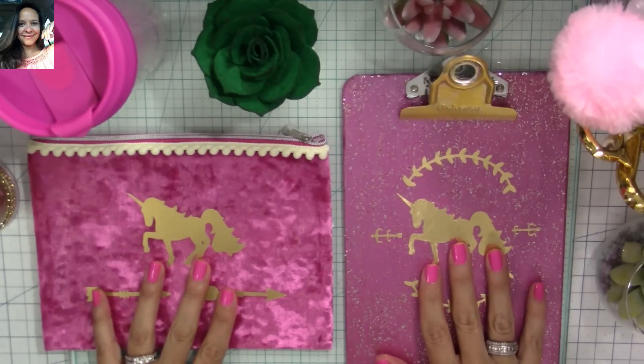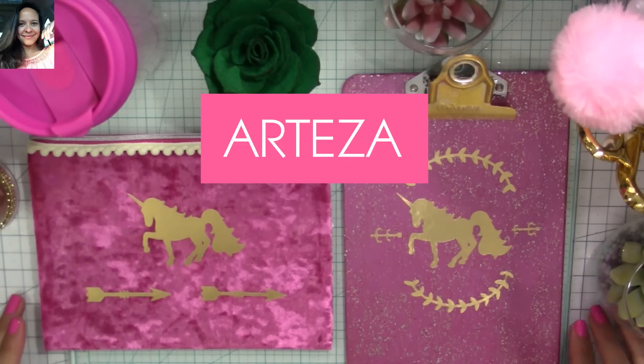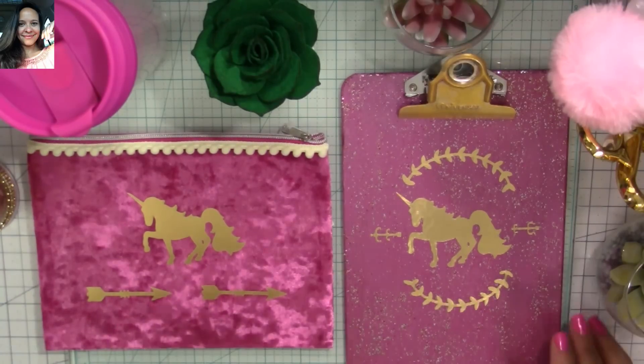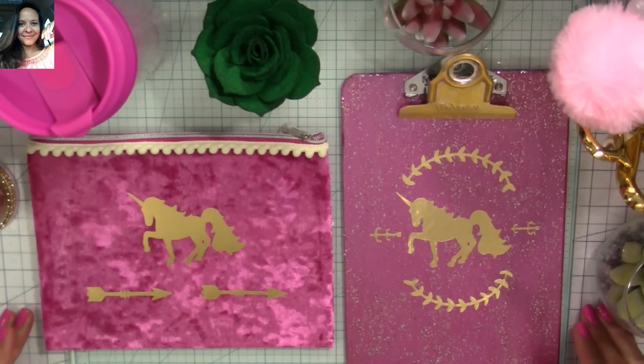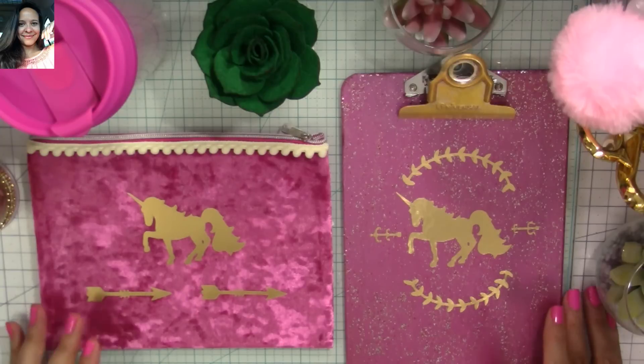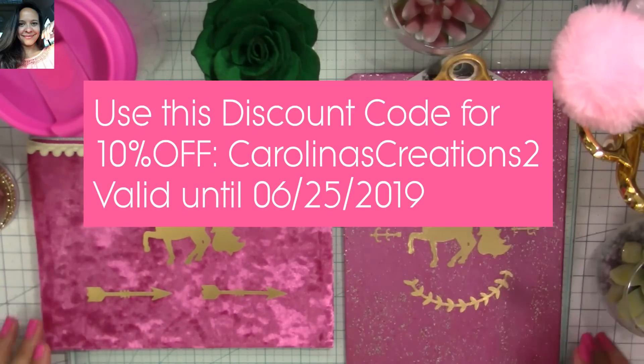I'm using products from Arteza. Arteza has sent me material to use on my projects and review, and I also joined their affiliate program because I like a lot of their products. I'll have links down in the description below. If you use my link to purchase, you'll help me earn a small commission — the price you pay won't be altered in any way. I'm also going to share a discount code on screen and below so you can get 10% off.